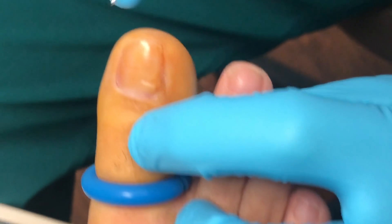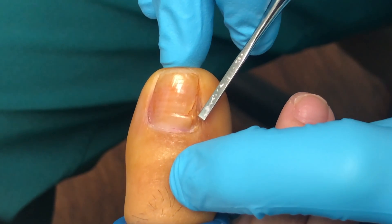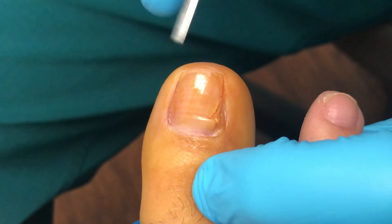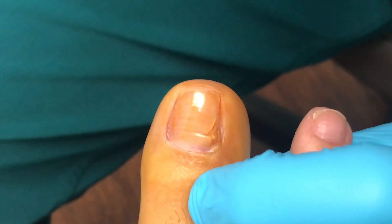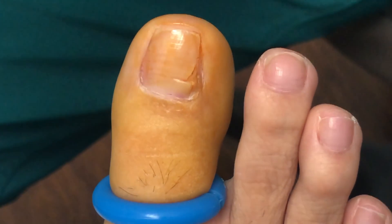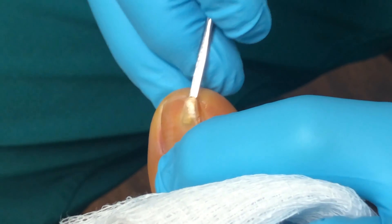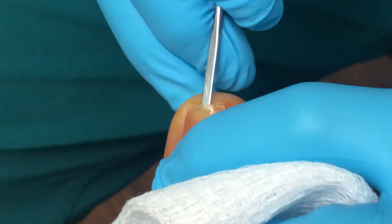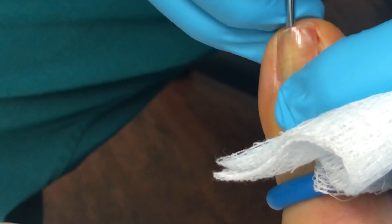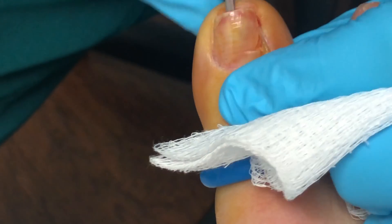So she's already numb. You can kind of see the bump right here — this is where all of her pain is. Unfortunately, because of where it is, we've got to take the whole nail off first and then we can get to it a little bit better. So let's do that. Let's take the nail off and then we'll get that little mass out of there. Let me know if you have any issues, okay? You're not looking? You're missing all the good stuff.